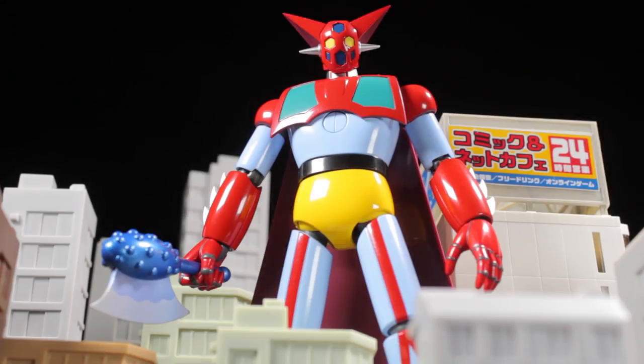Hello everyone, it's Diego Doom here bringing you another review. Today I'll be reviewing Solo Chogokin GX-74 Getter 1 Dynamic Classics.